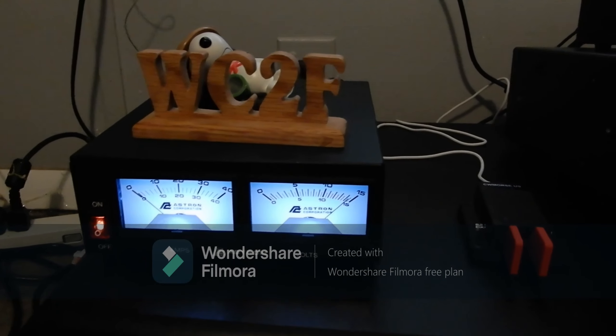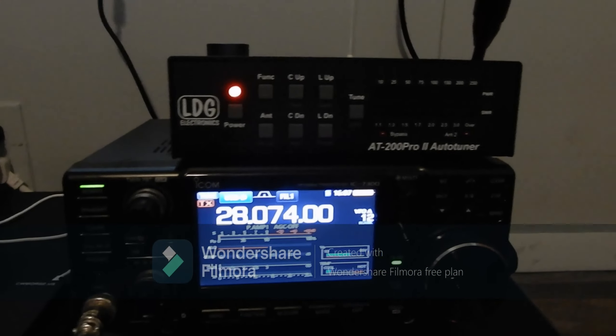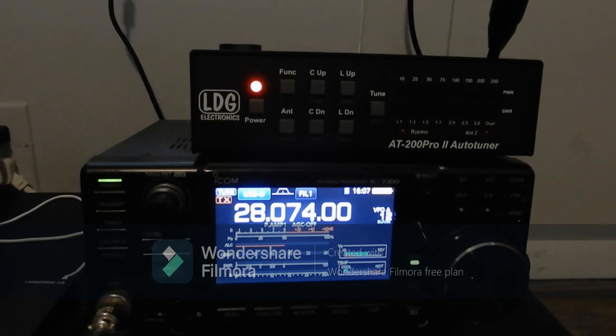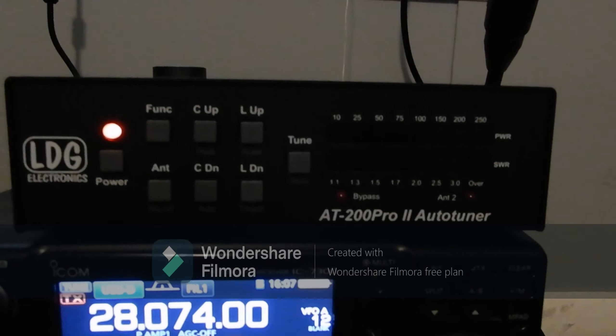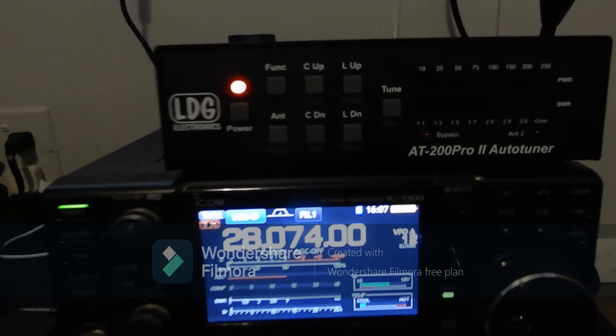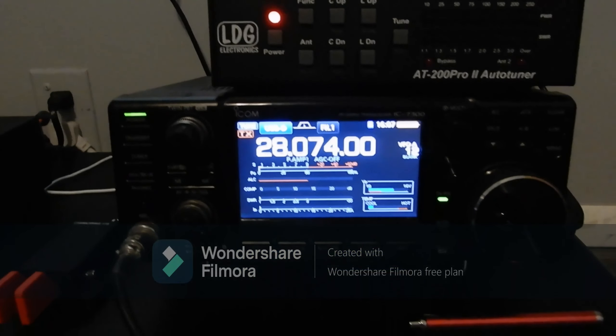Our Astron SS30M power supply — so far it's working good in all the digital bands with the LDG 200 Pro 2 antenna tuner. Alrighty, 73s and keep on DXing.